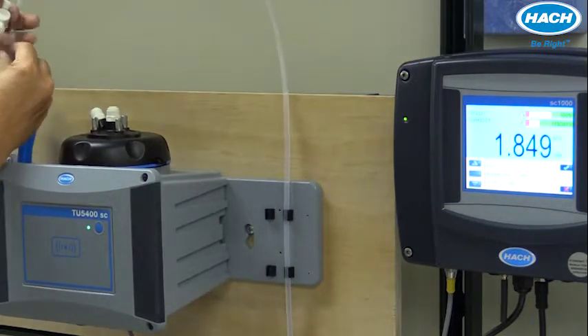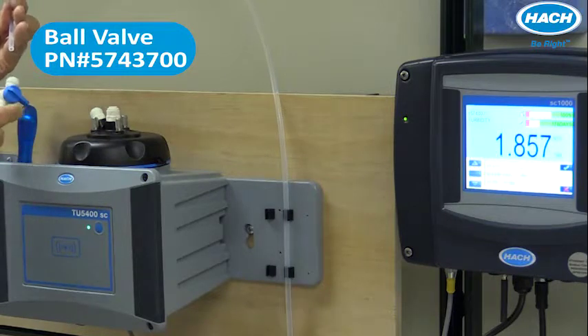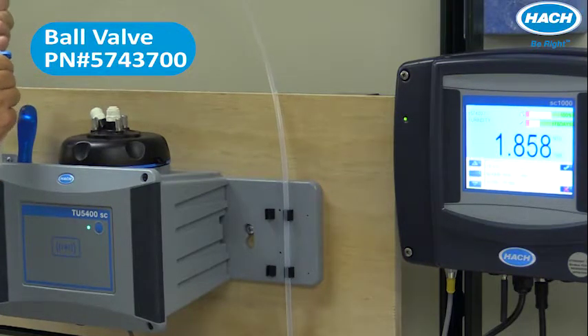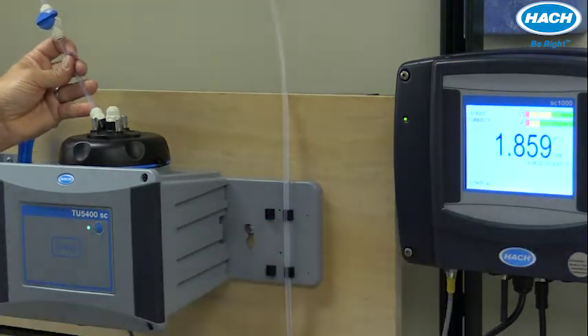What I'd like to do is install a ball valve so I can disrupt flow to the analyzer for the purpose of calibration and other types of things. So I'm going to go ahead and install a ball valve on the inlet part of this analyzer.